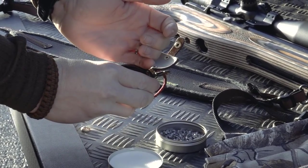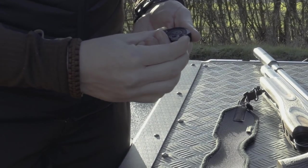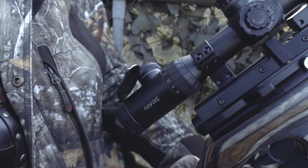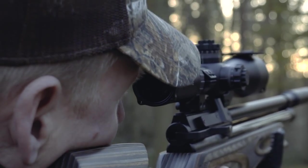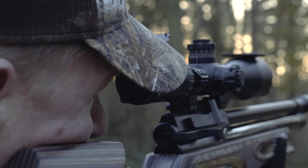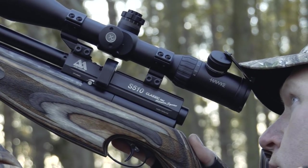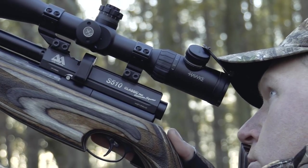Through that we're shooting the Air Arms Diabolo Field Pellets in .177 calibre, and on top of that I've got my Hawk Air Max 4-16x50 — fantastic scope, 30mm tube, illuminated reticle, and the AMX reticle inside there as well. So lots of different aim points for different distances, so you can just shoot intuitively, pick the right line on the crosshair, and then take your shot.